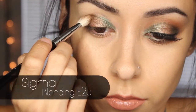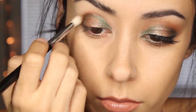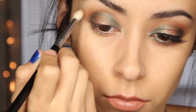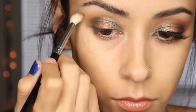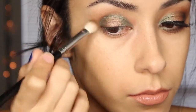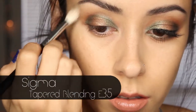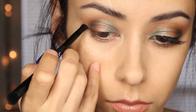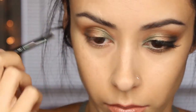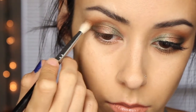Then I got the color Caramel and put that into my crease, blending it out slightly above the crease too. I used a blender brush to make sure everything was nice and smooth with no lines. Then using the pencil side of the brush that came with the palette, I once again got the color Caramel and put that into my crease to make that color really vibrant, and blended it out to make sure there were no visible lines.